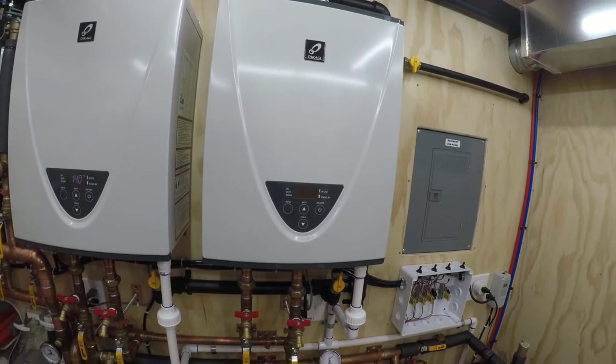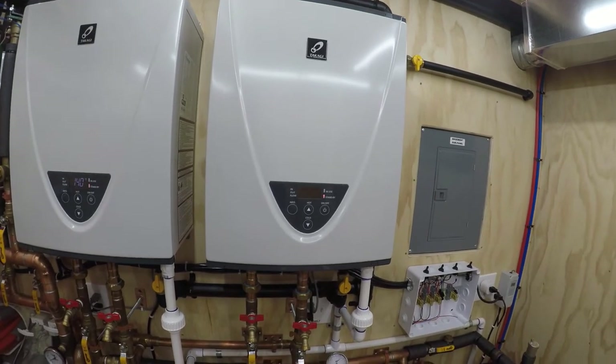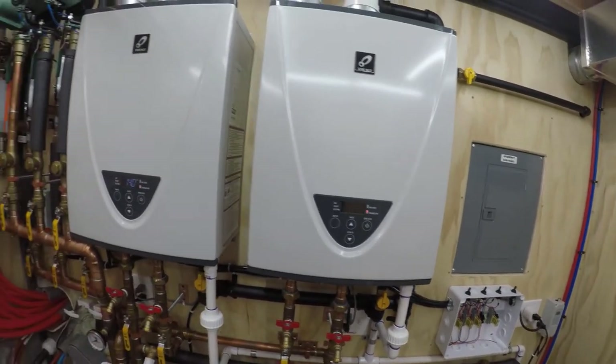For the switches I used GE switches compatible with Samsung SmartThings — they're just light switches, like $25–$30 each. I got them on Amazon, tied them into my SmartThings, and I can turn the switches on and off from my phone.